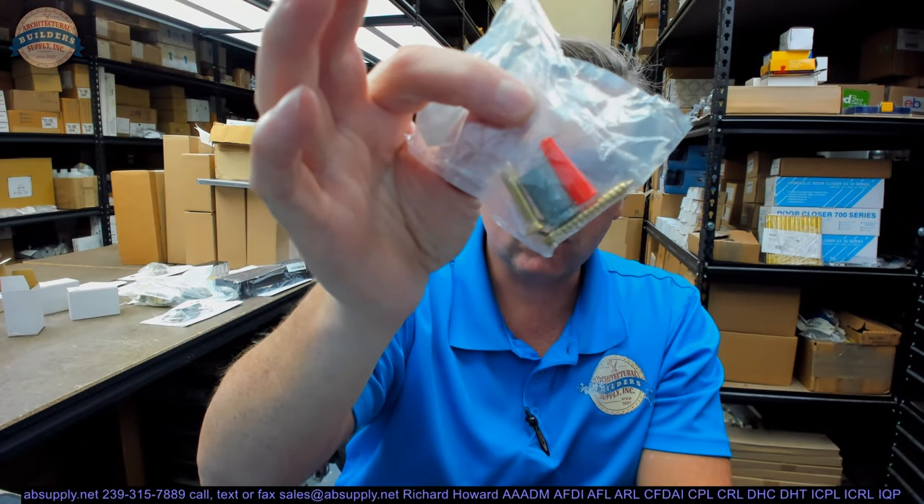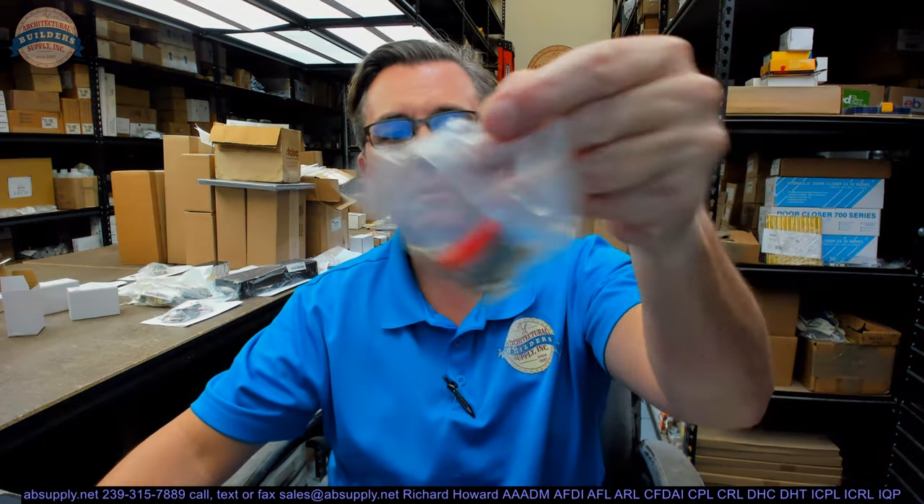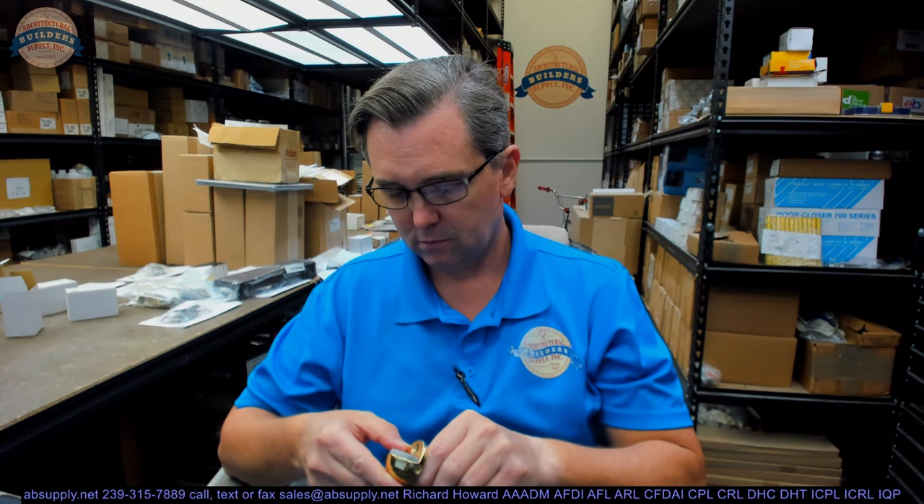This will include a fastener package: wood screw, machine screw, plastic anchor, and lead expansion anchor — so any flooring condition you encounter, you'll be able to handle. I am a fan of Rockwood because many of their products include a comprehensive fastener package, so there's no running to the hardware store. The only challenge might be if you need a longer fastener in a complementary finish, or a security screw like a Torx or pin Torx in a brass finish — but those situations are very few and far between.